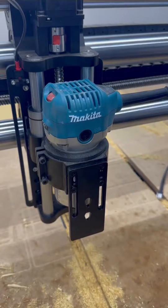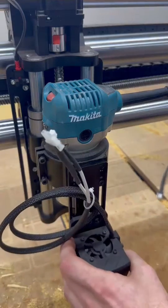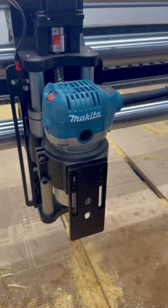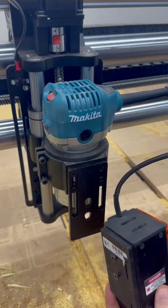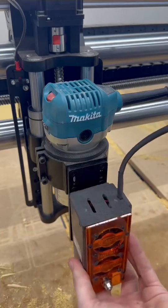Once you've got your mount on there, all you do is use the magnets on the back to mount your 7 or 14 watt laser, or if you have the 24 or 48 watt you have these indexing bolts on the back that line up, as well as built-in magnets to hold it in place.